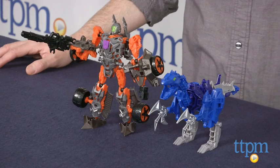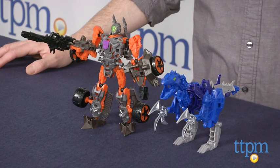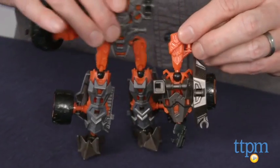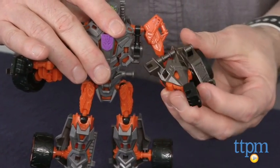Hey guys, Jeff from TTPM here with the Transformers Age of Extinction ConstructBots Dinobot Warriors — Lockdown and Hangnail Dino Buildable Action Figures from Hasbro. ConstructBots are Hasbro's construction-themed Transformers figures. Kids build, or construct, the figures, then change and customize them by moving pieces around. Lockdown and Hangnail Dino is part of the ConstructBots Dinobot Warriors collection.